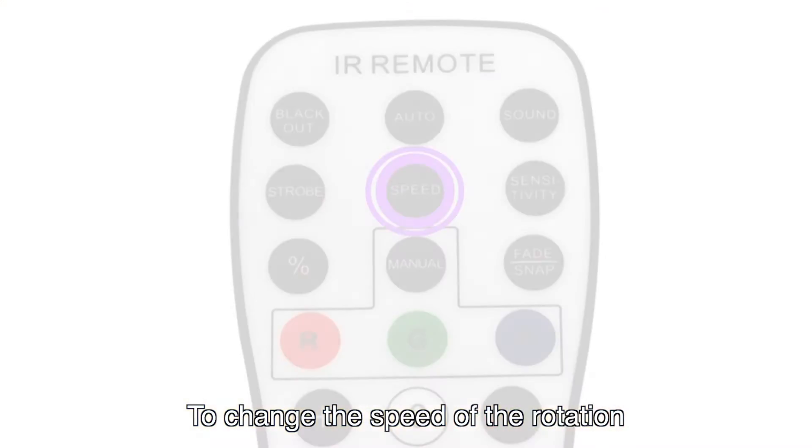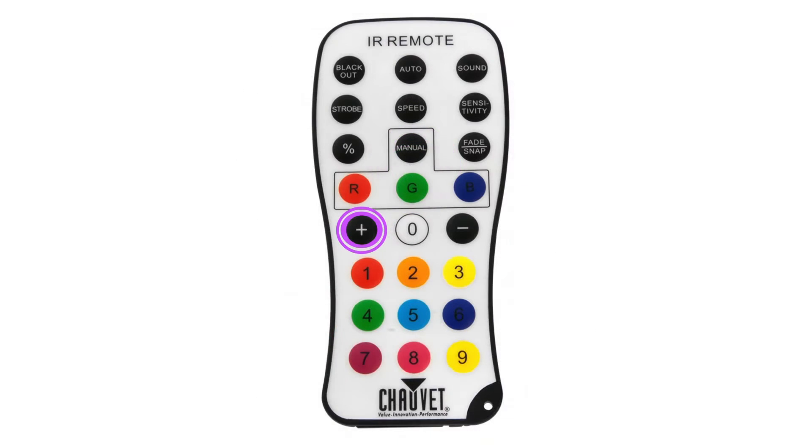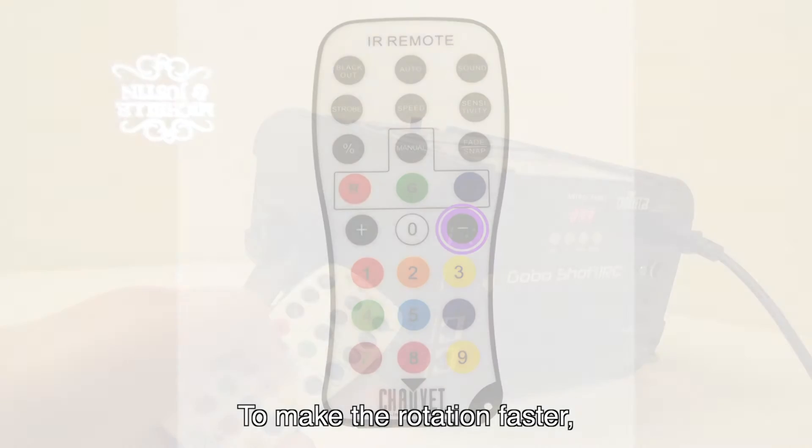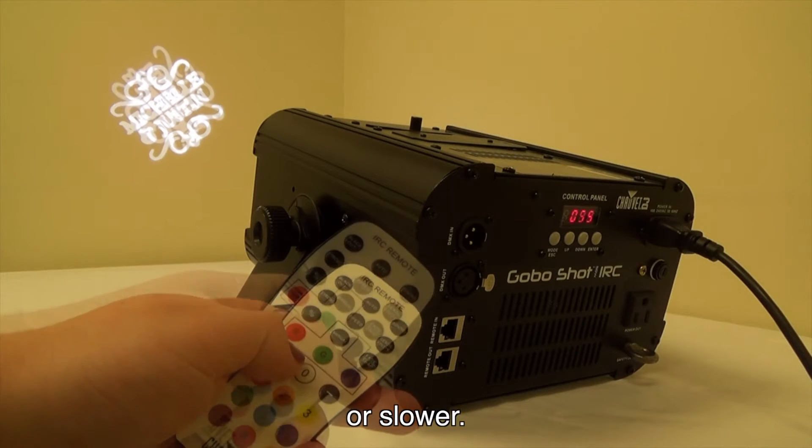To change the speed of the rotation, press the Speed button on the remote. Then press the plus or minus key to make the rotation faster or slower.